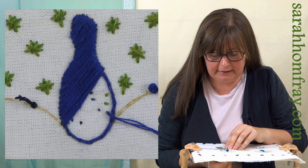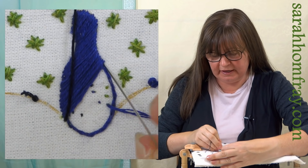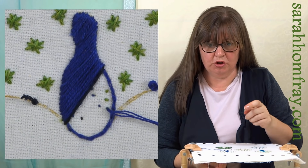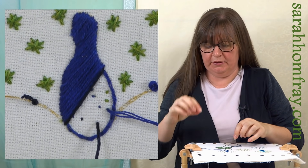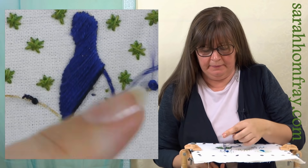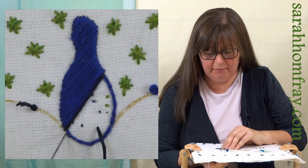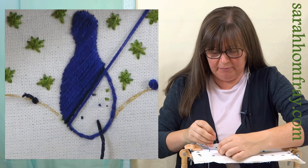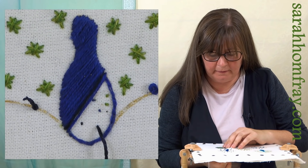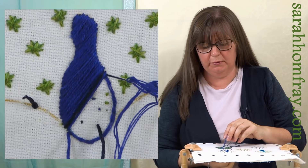I've left that one on the top so it doesn't get in a big knot underneath - just leave it on the top where you can see what it's doing and it's not getting tangled up. Bringing my dark color in now, exactly the same as before - angle that needle in. Now the trick so this doesn't look too blocky - like a block of one color and then a block of another - to blend nicely from one to the other is to do one stitch in that dark and then bring in that lighter one again.